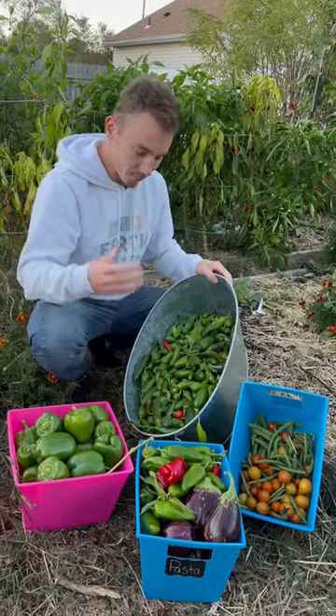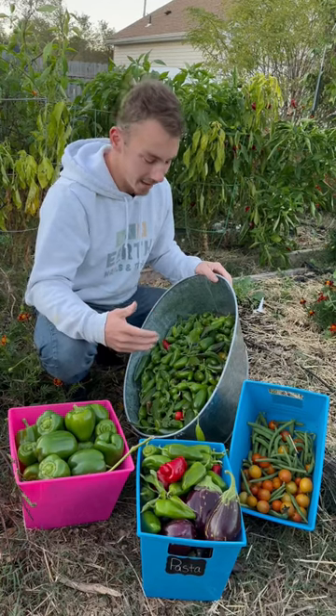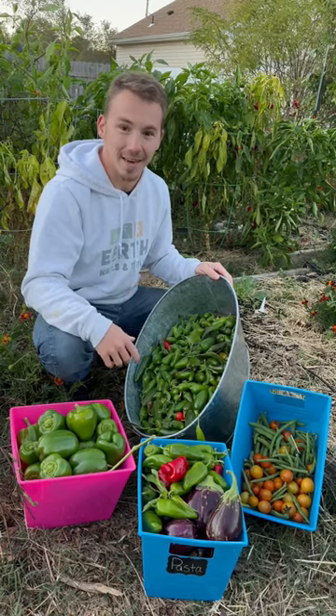Well, I guess this is the way that anyone would want to end their spring and summer garden. We're just so thankful for all of the produce that we got this season, and I'm really excited to do it again next year.